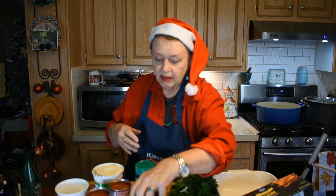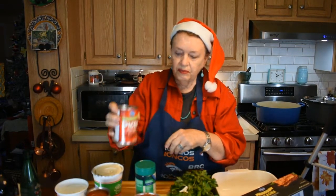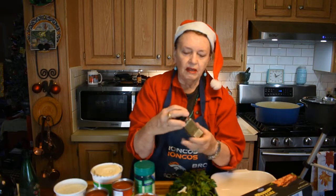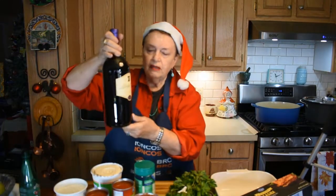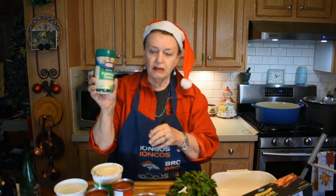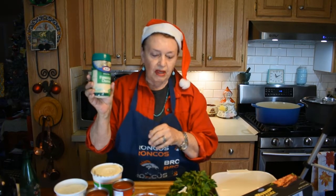Part of the ingredients: I use a 28-ounce can of crushed tomatoes, two cans of 14-ounce diced tomatoes, and one 6-ounce can of tomato paste. I also use fresh basil and a smattering of dried basil, Pinot Noir wine to go into the sauce, and grated parm cheese from the bottle. You can use real grated parm cheese, but this works just as well or better.